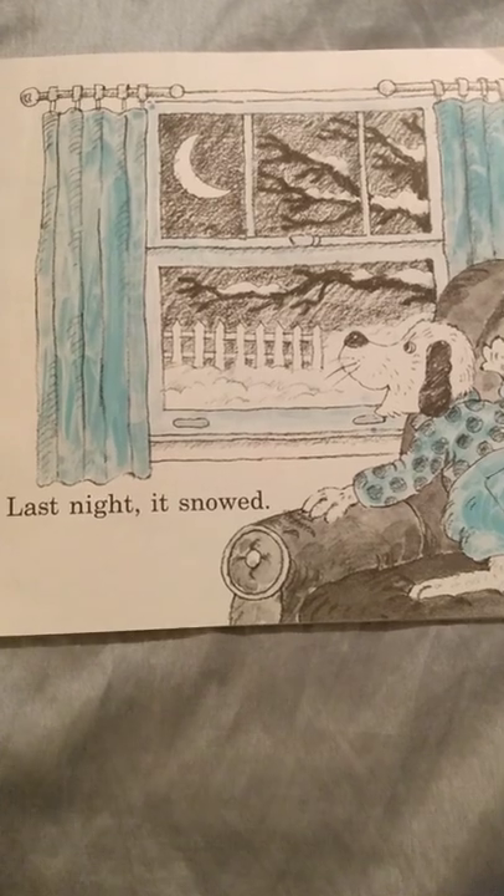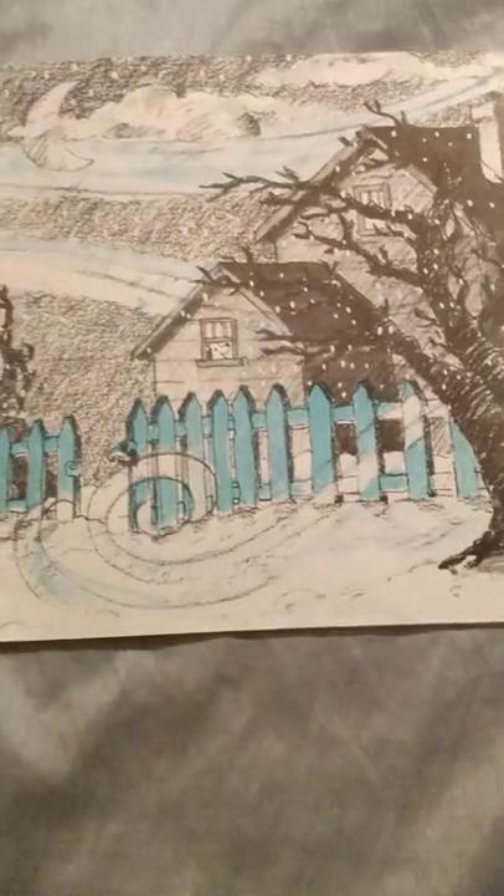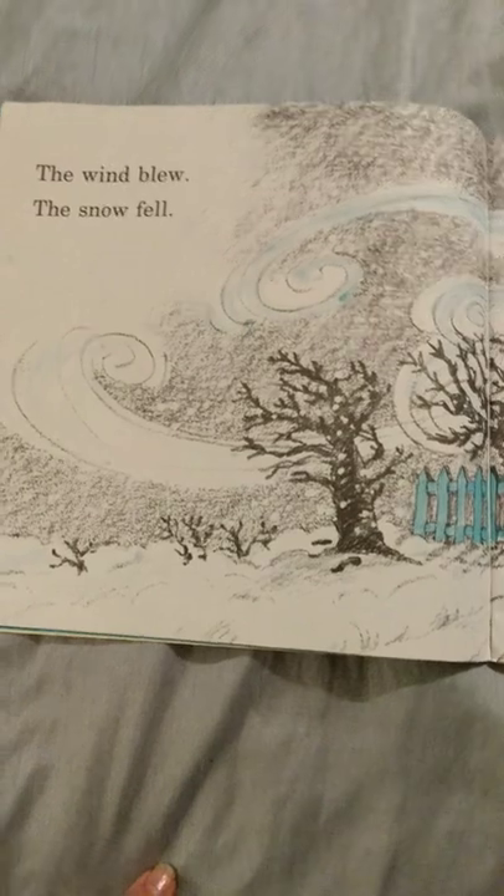Last night it snowed. The wind blew, the snow fell.